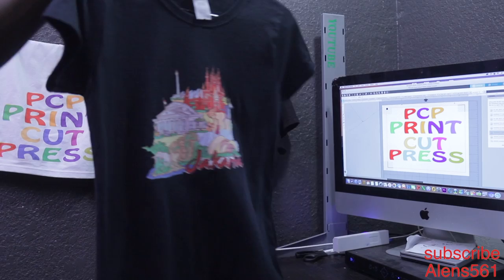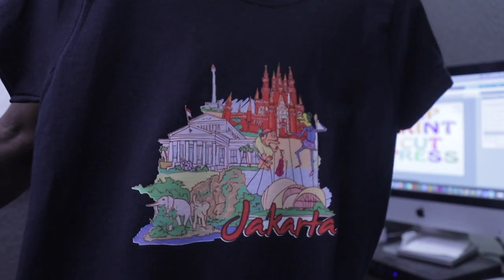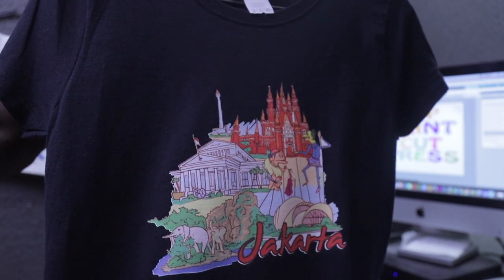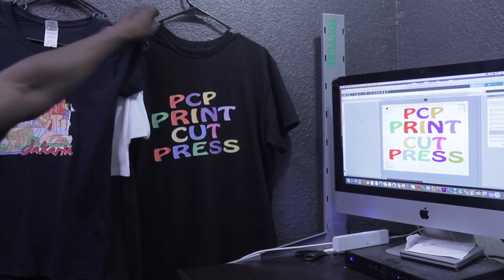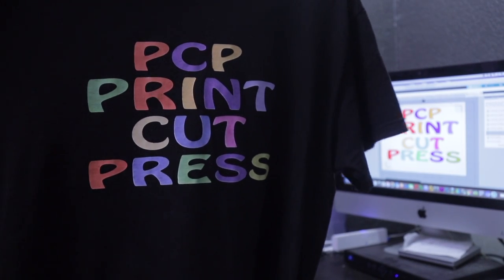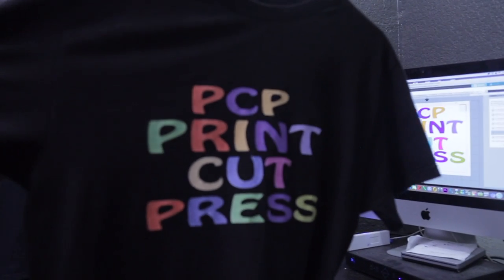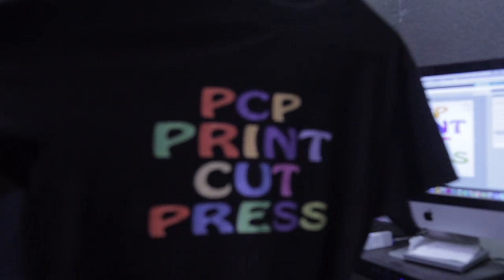As you can see, this design here — you don't need a heat transfer tape to transfer it on your shirt because everything is already cut all together. Not a lot of detail, so you don't need a heat transfer tape. The only time you need to use your heat transfer tape or max tape is when you have a lot of detail on your design. Like something like here — if you print and cut something like this, as you can see, everything is just cut separate. So you will need a heat transfer tape to peel everything all in one and apply it to your shirt, with different colors and everything.